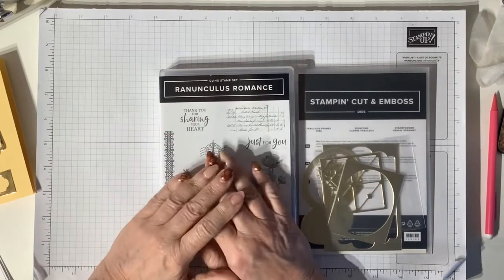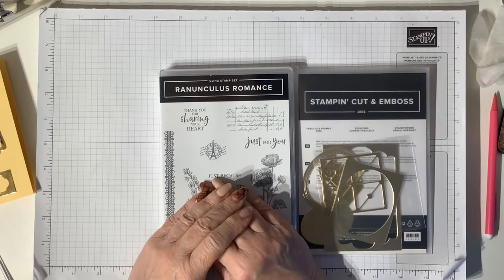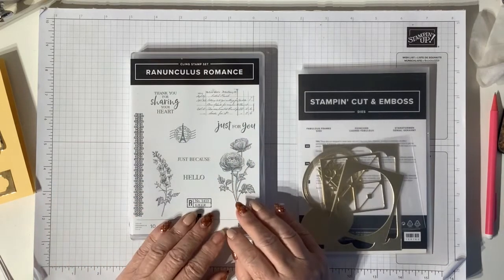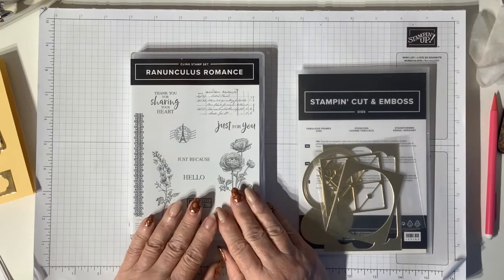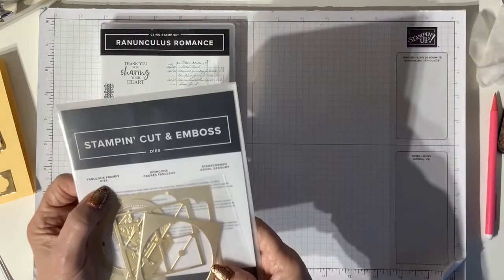Hello, you're watching Ellie from Ellimentary Paper Crafting. I'm an independent Stampin' Up demonstrator here in the UK. I showed you briefly Ranunculus Romance the other day when I was making another project, so I'm going to be using this today along with the Fabulous Frames dies.